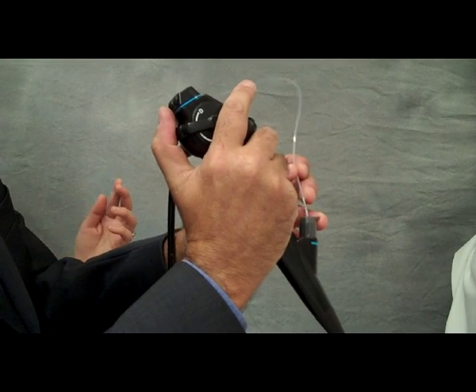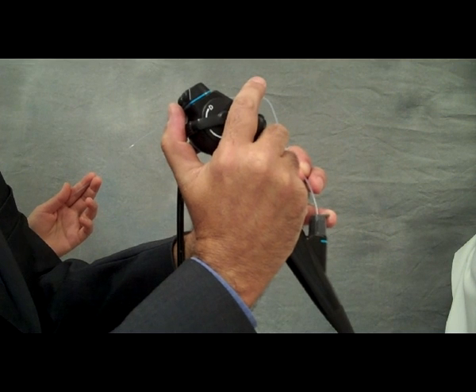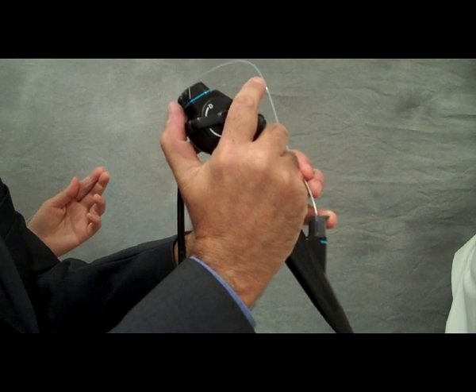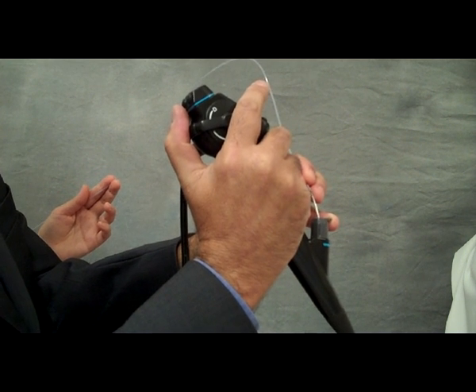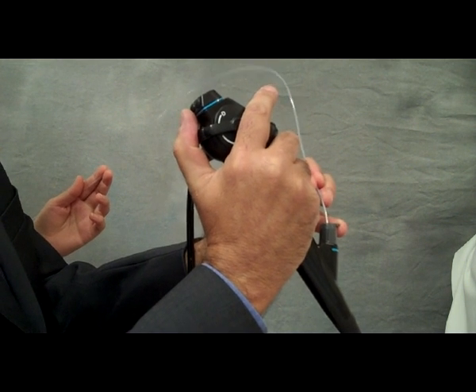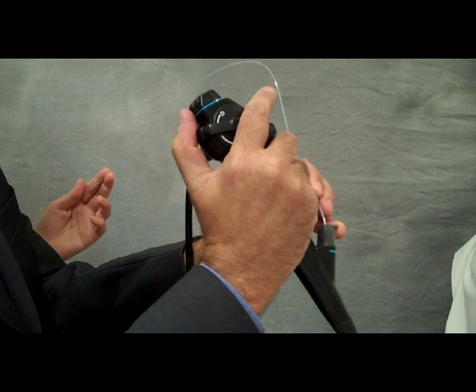When using accessory instruments, it's very important to communicate clearly with your assistant. When using a forceps, for example, I might say something like: open forceps, close forceps. When using a brush, I may say: brush out, brush in.